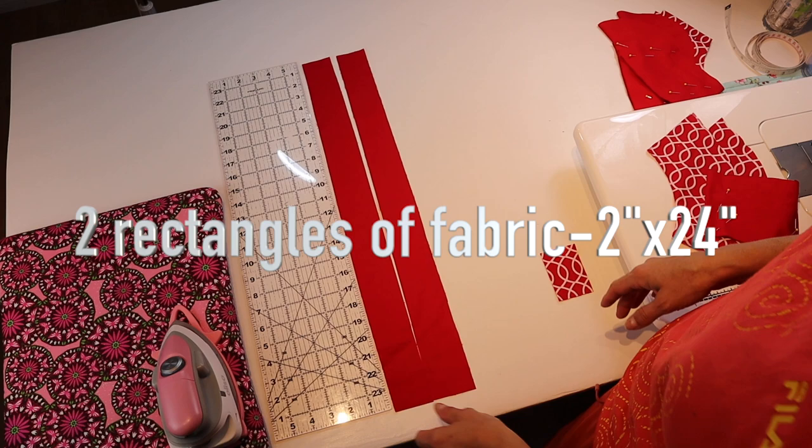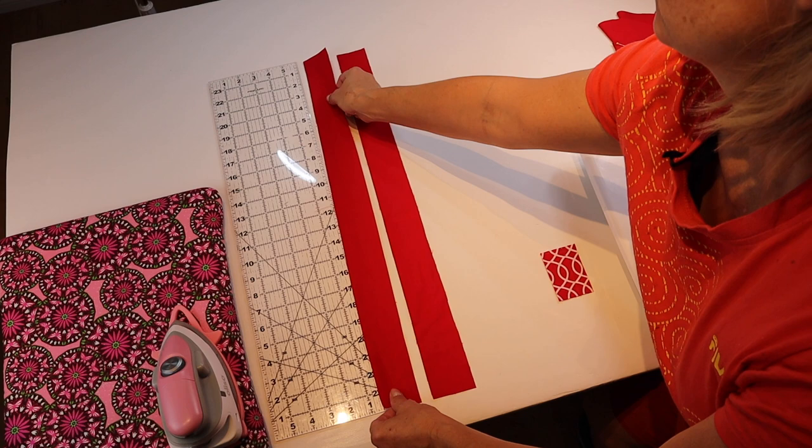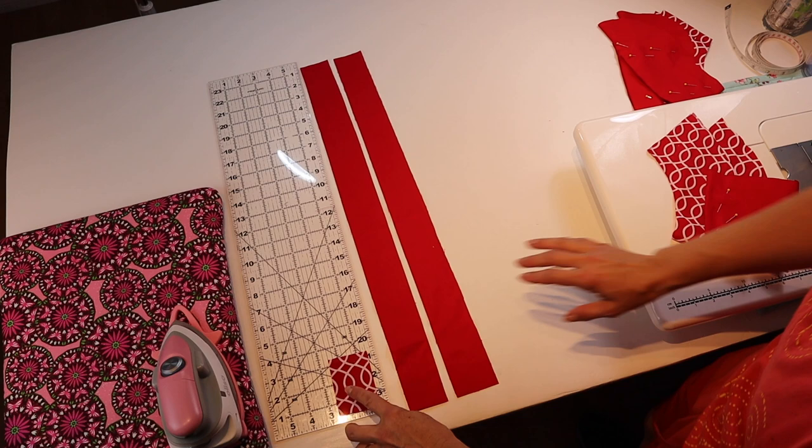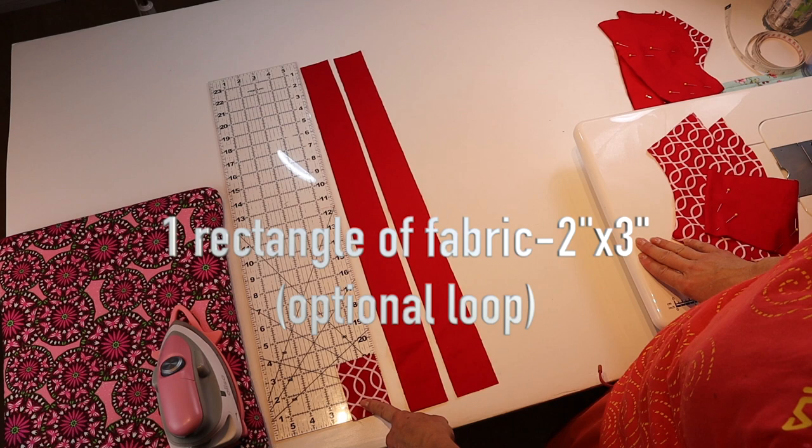You'll need two long rectangles. I've made them 2 inches wide by 24 inches in length. I'm also going to add a little loop for a hook — you can make this one longer if you want, but just so I can hook it on a door hook, this one measures 2 inches by 3 inches.